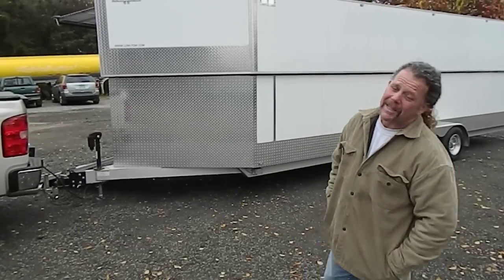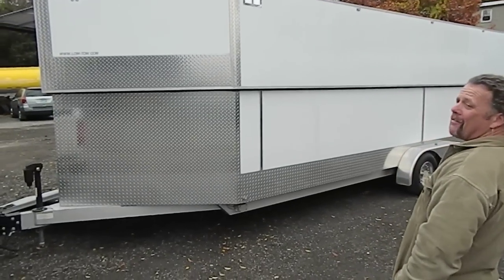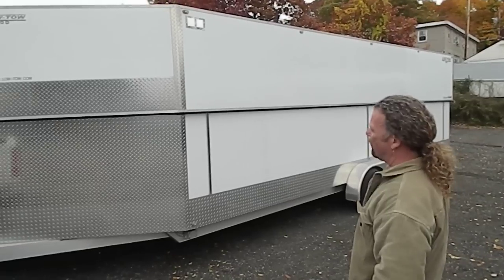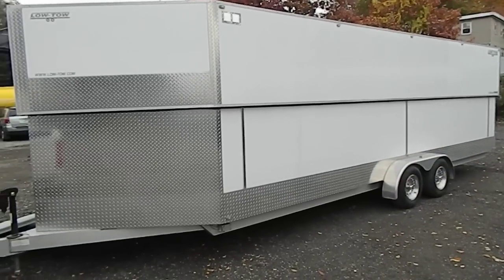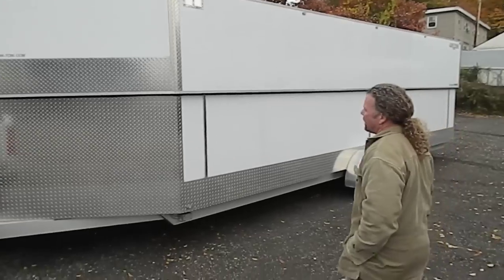Hey folks, Bobby here from Elm City Trailer in New Haven, Connecticut. I am here to show you today a very, very cool four-place inline snowmobile trailer. Obviously you can use this trailer for motorcycles and ATVs as well, but it was designed as a snowmobile trailer.